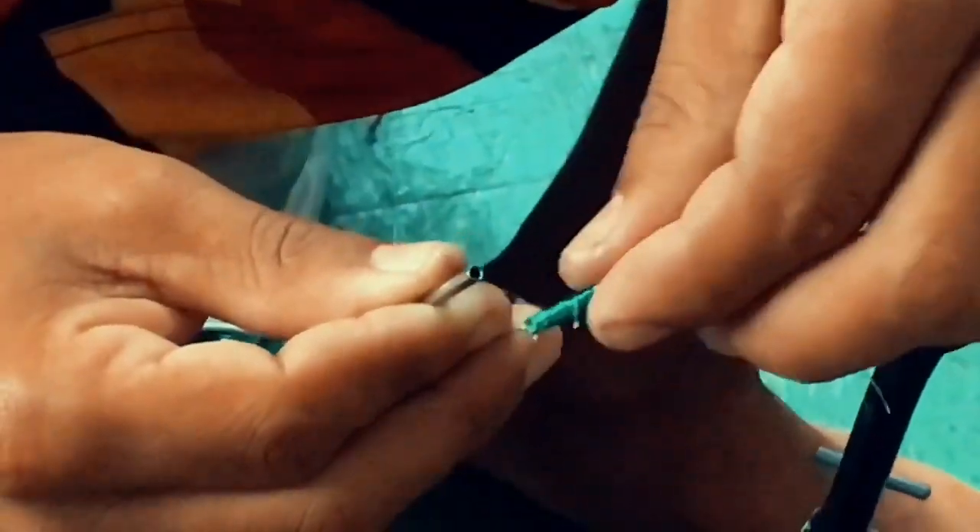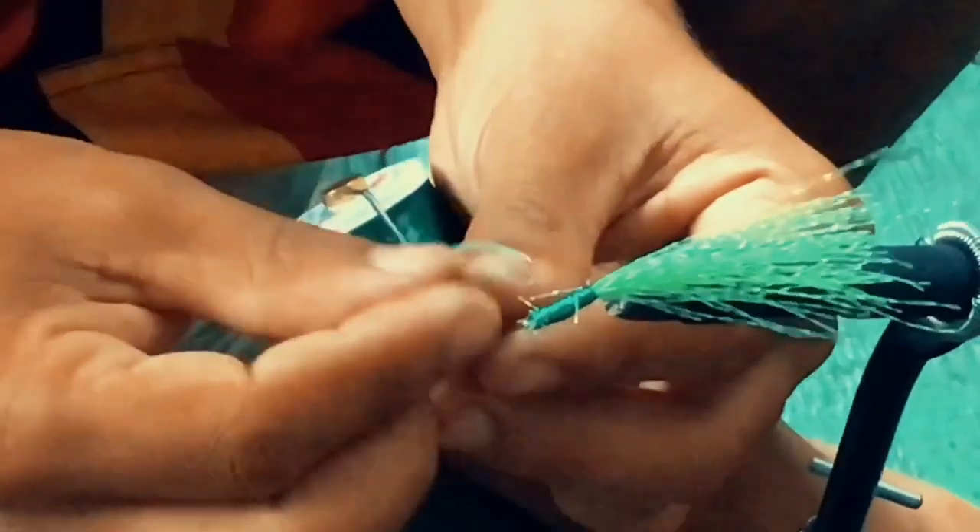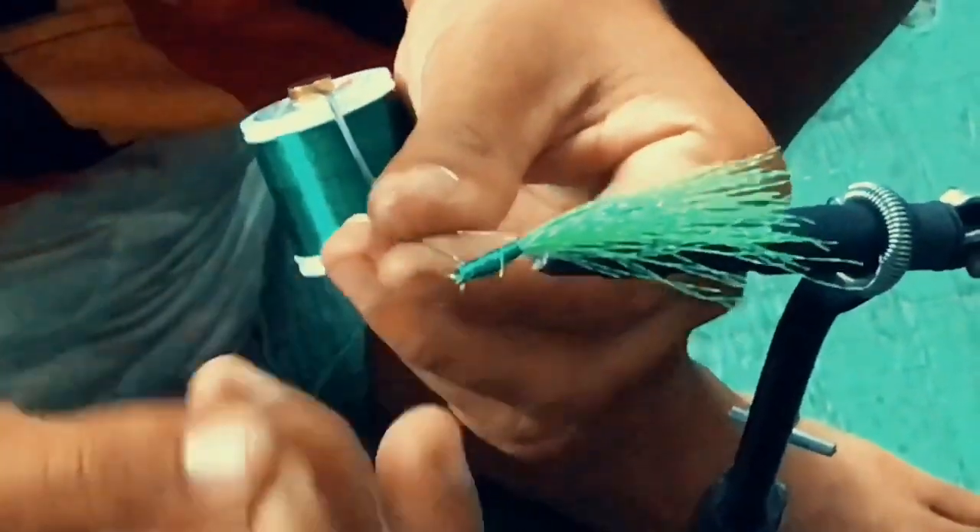Now put it down. Do an overhand loop. Let's do a couple of these.